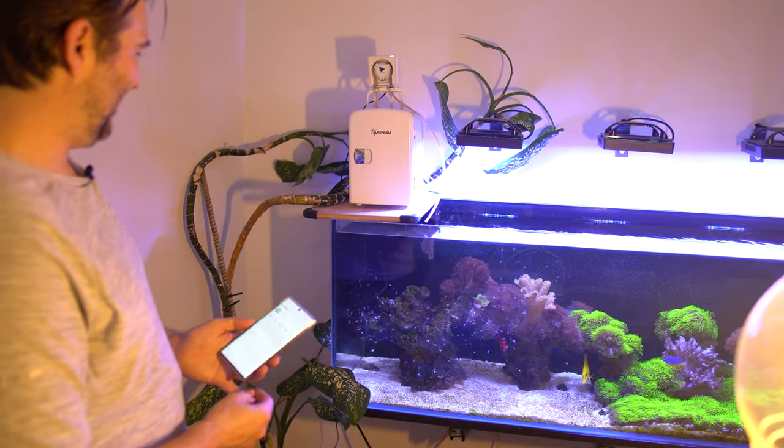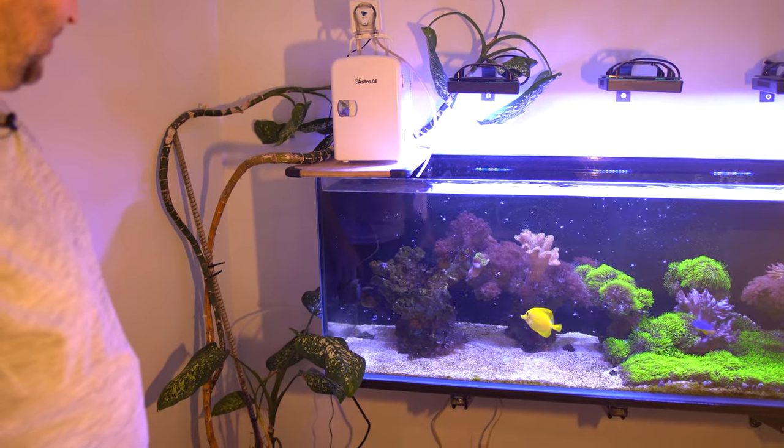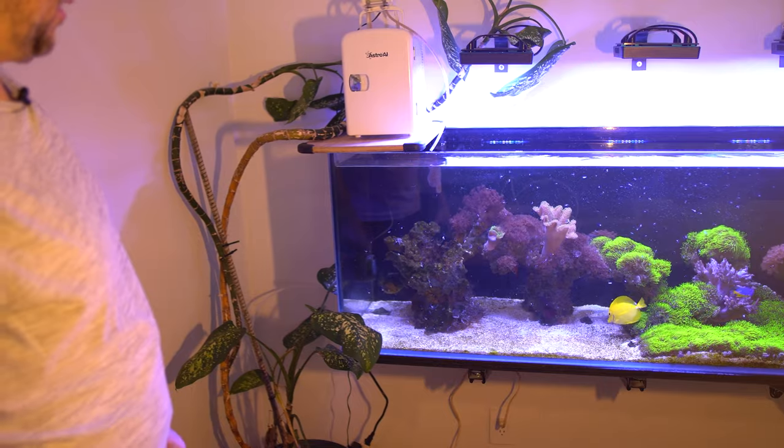It's dripping right in front of the powerhead too, which blows it all around the tank. I think that's just about perfect. And it's blowing it away from the overflow, which is even better.